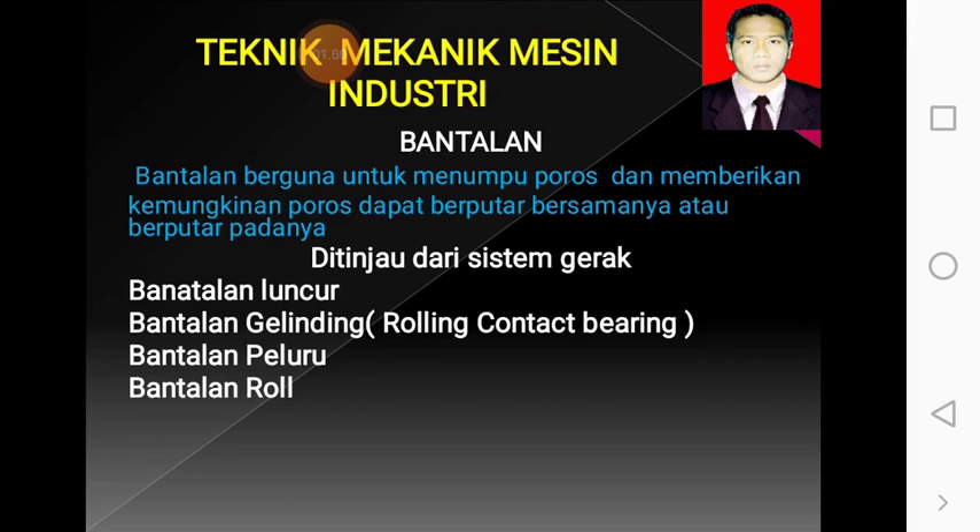Bantalan adalah berguna untuk menumpu poros dan memberikan kemungkinan poros dapat berputar bersamanya atau berputar padanya. Ditinjau dari sistem geraknya, bantalan ada: bantalan luncur, bantalan gelinding, bantalan peluru, dan bantalan roll. Jadi dalam bahasa yang mungkin familiarnya adalah bering atau laker. Yang kita pelajari ini adalah tentang membuka dan memasang bantalan atau laker, karena jenisnya banyak sekali.